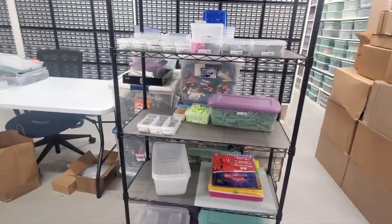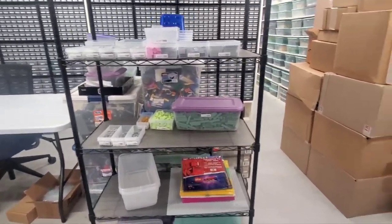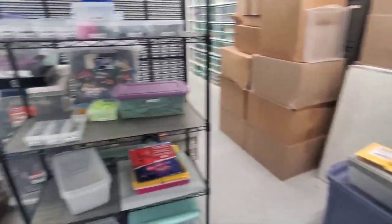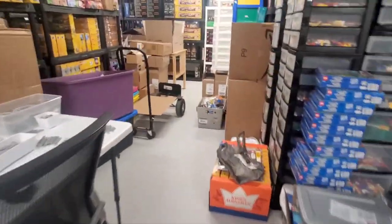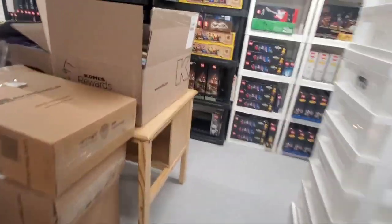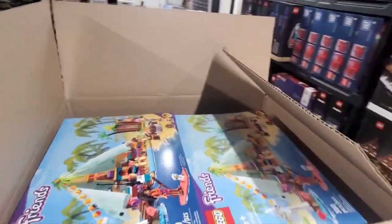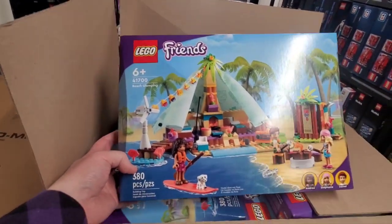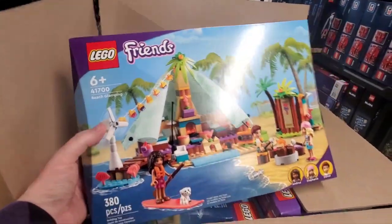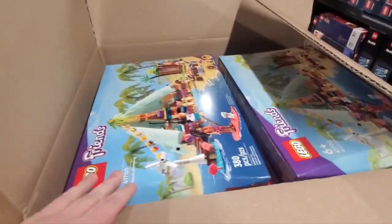I have somebody coming — a friend of mine is coming to watch the cats and staying here. They're going to do some stuff for me, and they're going to put these drawers away hopefully. There's a set they may part out over here. It's this Friends set, the Beach Glamping 41700. I've got like 20 of it or something like that, so it's going to take up a lot of space. But he's done this before, so I have no problem having him do it.